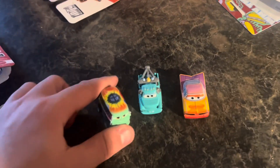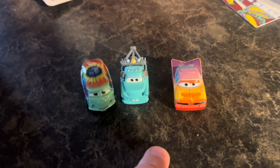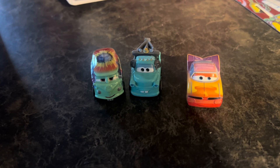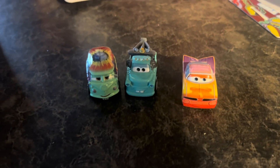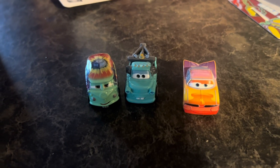So there you guys have it — Fillmore, Brand New Mater, and Radiator Springs Ramon in this box. If you guys enjoyed the video, we got some more minis, so stay tuned for that. Thanks for watching guys — subscribe, like, comment, click the notification bell, and check out my Instagram in the description below. Thank you guys for watching. TGCC out.